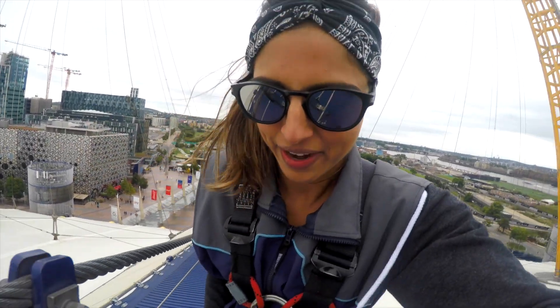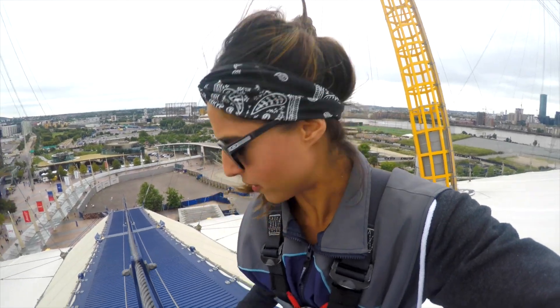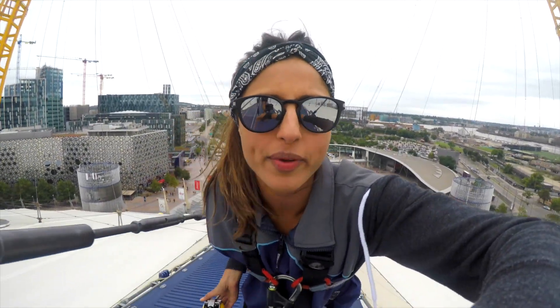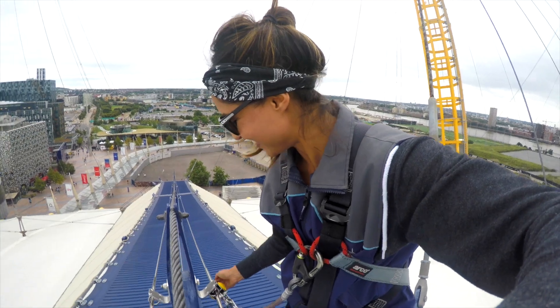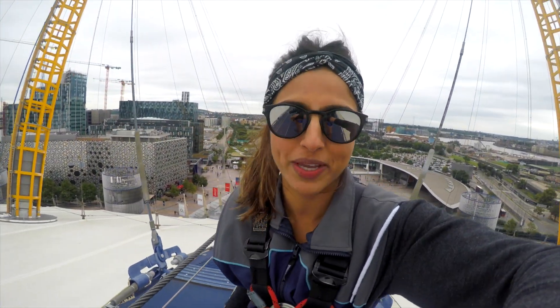It's a little bit chilly. I wish I'd actually worn a full body suit now — you guys know that I get cold easily. But it's not too bad, there's just a little bit of a breeze up here. I'm sure in about five minutes I'm gonna be boiling as usual. This is definitely the part where you want to bounce.